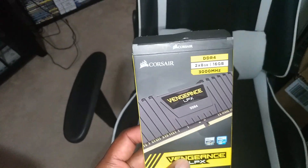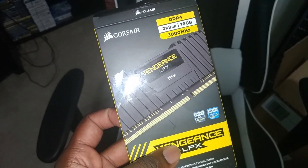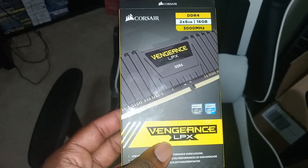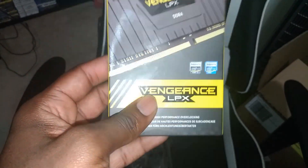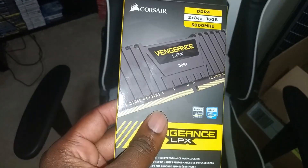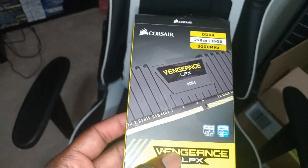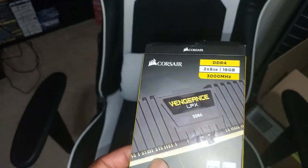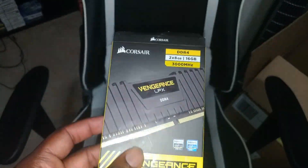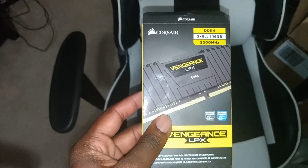For memory we're going to use Corsair Vengeance LPX — DDR4, 16 gigabytes at 3000 MHz. This should be more than enough for what this computer needs to do. I might overclock it, we'll see. The person can always go up to 32 gigabytes if needed, and the motherboard supports up to 64 gigs, so it's ready for upgrades whenever they want.